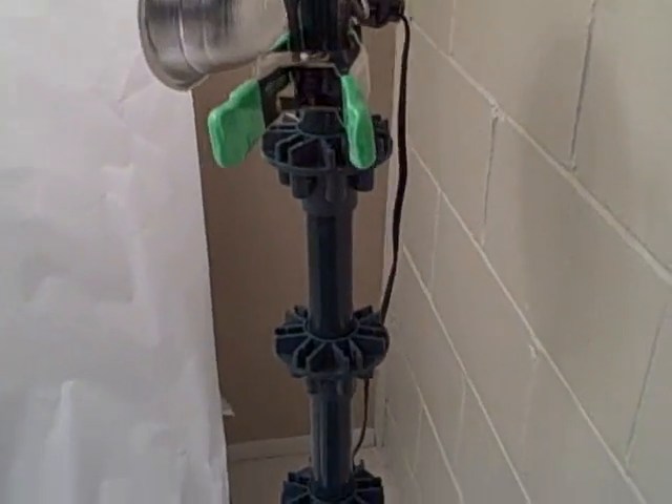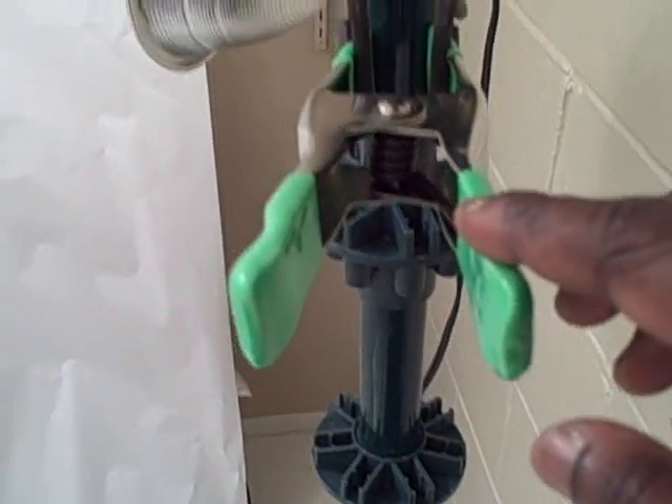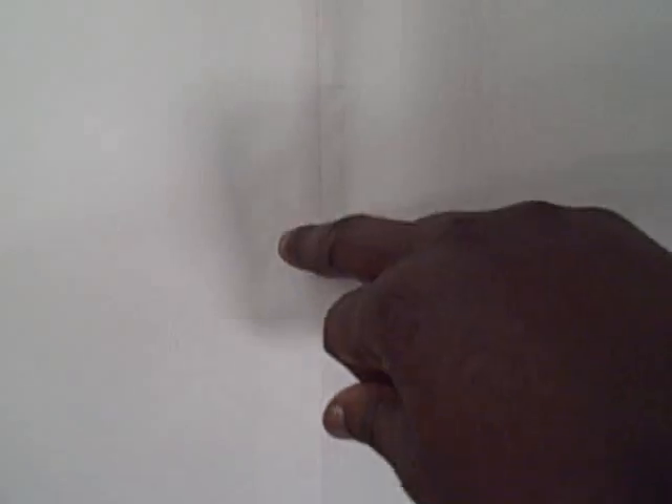First thing: a clamp on a Christmas tree stand and a $3 clamp light. Next thing is the paper — it should be seamless, but I went to Target and got two of them and taped them together. I don't know if you can see the seam there, but in the photos I'll put up at the end you won't be able to see it.